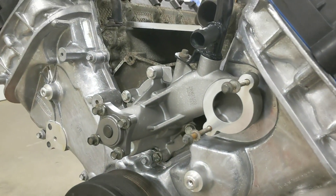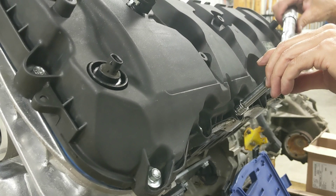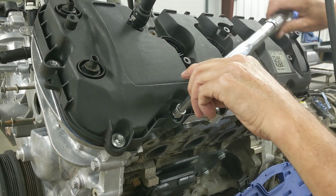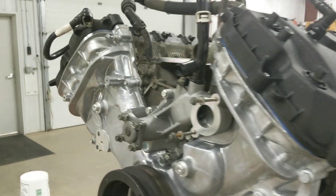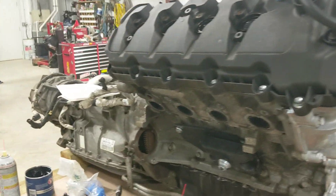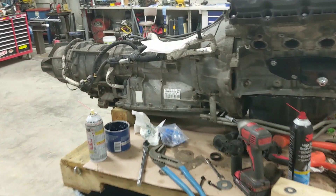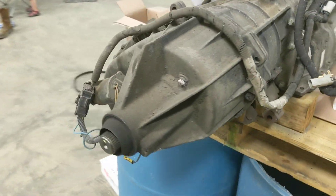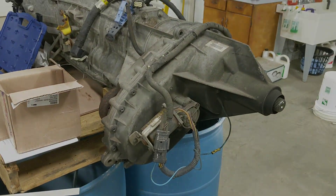The water pump's on and looks good. We're torquing down the valve covers to about seven and a half foot-pounds - very little torque. Next we'll deal with the transfer case, since the F-150 unit is still on here and that won't be staying. We'll be putting the Dana 20 conversion on it.